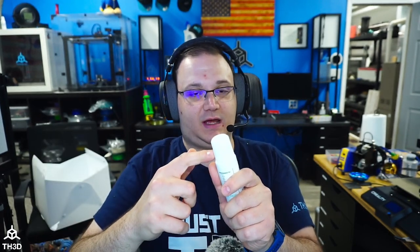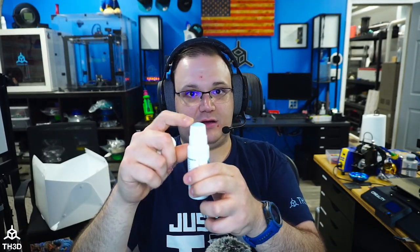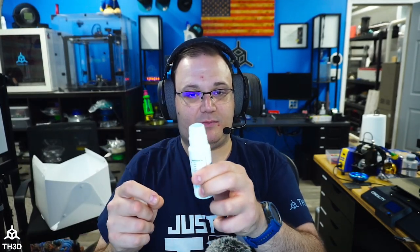The last thing we need to do before we actually use this is take the cap off. The easiest way to get the cap off is turning it clockwise and pulling it, and the cap will come off. If you turn the cap counter-clockwise while trying to pull it, you're going to unscrew the applicator from the bottle. So clockwise and pull — just like that. Now you can see we have the applicator built into the bottle.